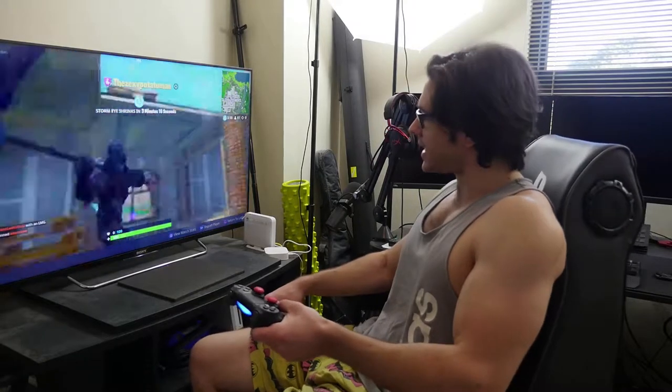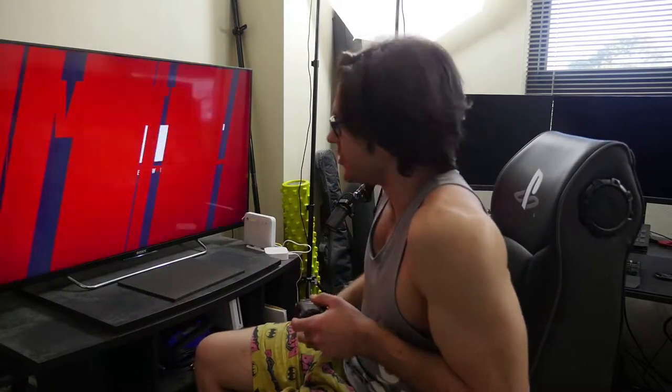Now we'll give it a little test run with UFC 3, which is actually my personal favorite game. I want to see how this chair works with it, because feeling that vibration when you get kicked in the head is going to add a whole new dimension to getting kicked in the head. Here we go - Joe Rogan's getting in the ring, let's go Joey!